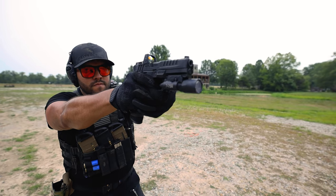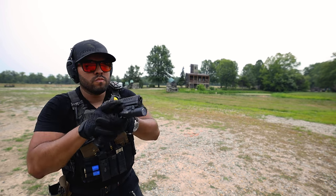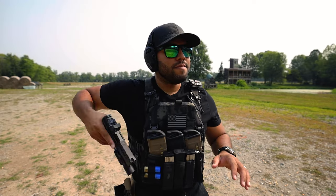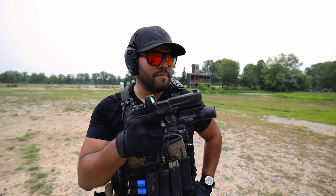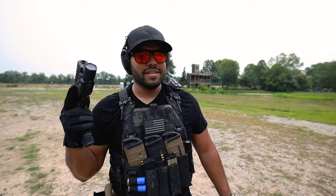I have not been this excited about a pistol in a while, and a full-size duty pistol at that. I'm in love with it. I was not expecting it to be that good of a shooter right off the bat. Overall, the Echelon is a quality pistol in my opinion. I've only shot about 600 rounds through this — I wanted to shoot a few thousand more just to see how it actually holds up.